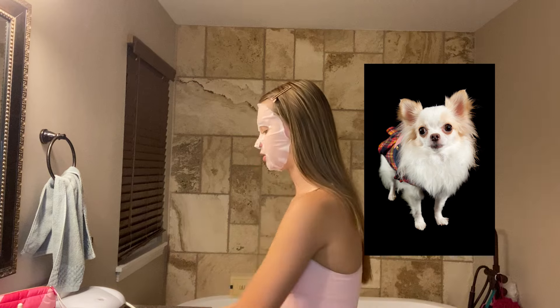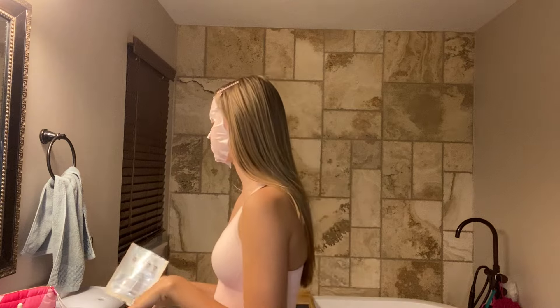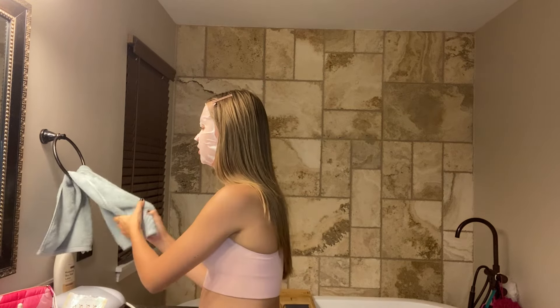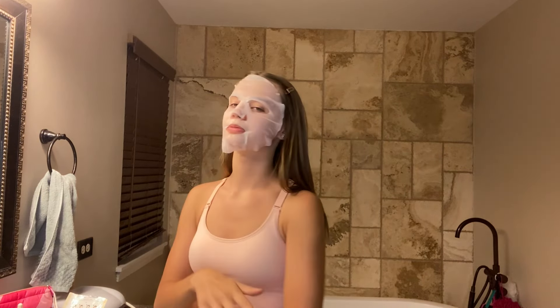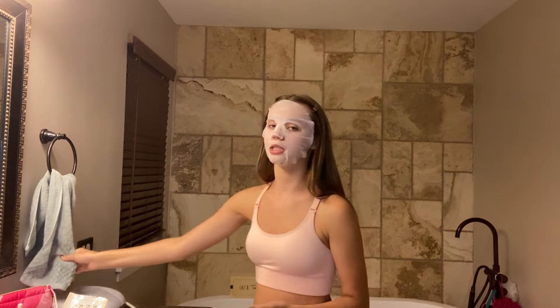I do look like a Chihuahua. Wait, I have to wear this for 15 minutes? That sucks. I'm not just standing here waiting — or actually, I can finish the video with the mask on, that's cute. Yeah, we're doing that! So I'm waiting 15 minutes for this mask to be done.